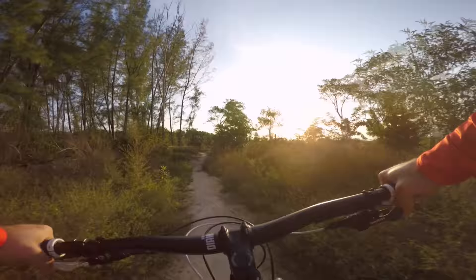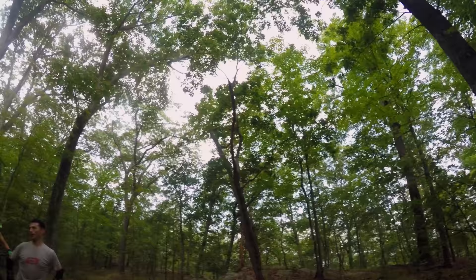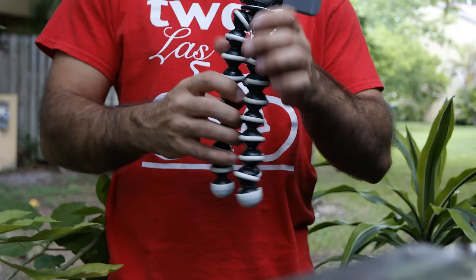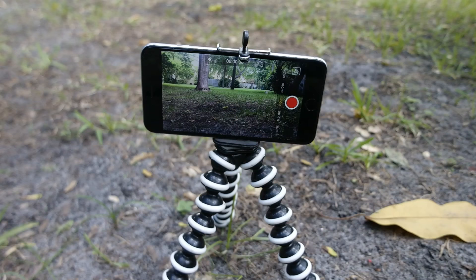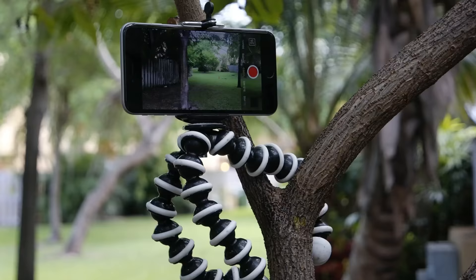Tip 3: Record some other stuff. Take your camera off its mount, or use your cell phone to get interesting clips. Show us what the trail head looks like, or what bike you're riding. If you don't mind bringing one of these bendy tripods around, you can even set up a camera to film yourself. These clips help break up the video and give the viewer a break from dizzying first person footage.